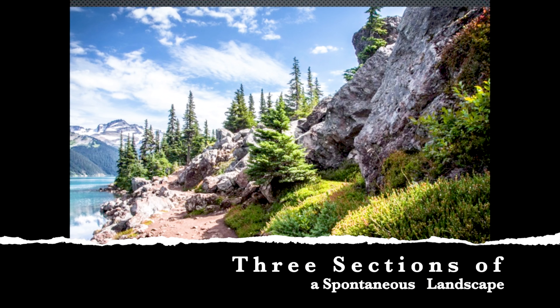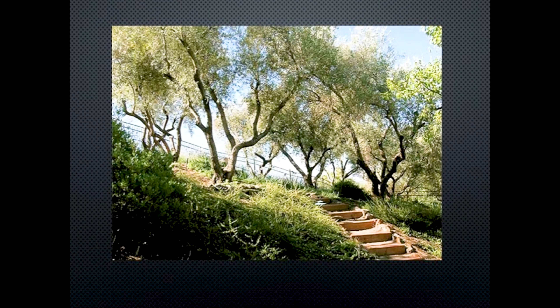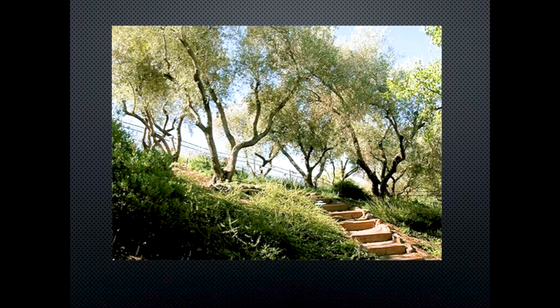An important step before you start painting is to think about composition and where you're going to place things on the page. When doing a spontaneous landscape, there are three sections to think about. Looking at this photograph: where are the definite lines? The first is the sky — you'll have the blue of the sky and then a tree line. We'll focus a lot on drawing trees, so we need to know where to put them. And finally, you need to know where the horizon line is so you can put the composition together.